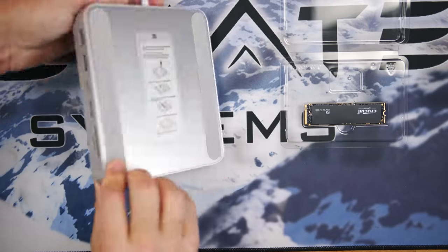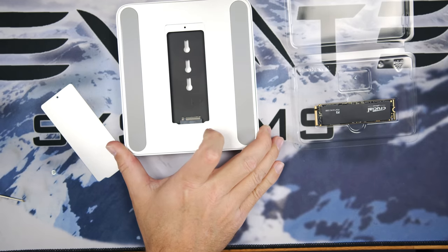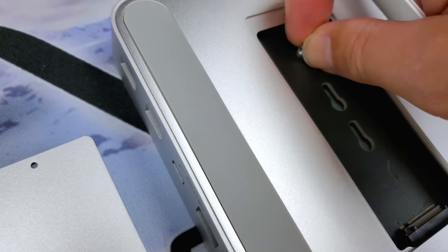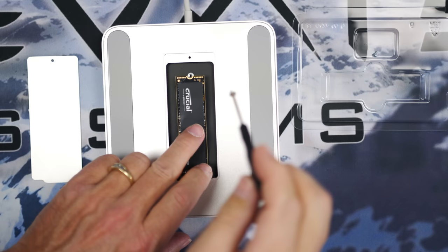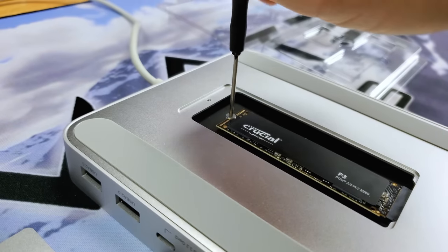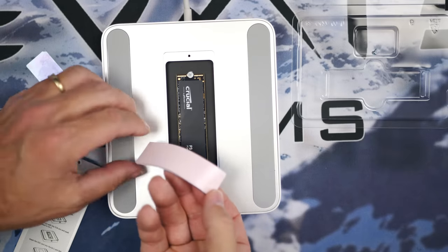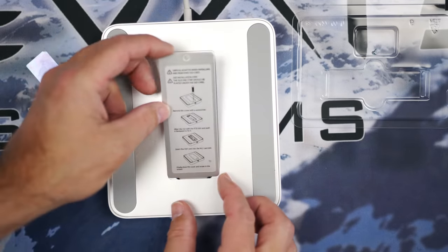With those items, we can flip the hub over to discover a panel we can remove to find an M.2 connector, in which we can install an SSD. The hub supports both NVMe and SATA M.2 SSDs in 42, 60, and 80 millimeter formats. For testing, I'm using a 2280, 500-gigabyte Crucial P3 NVMe SSD.